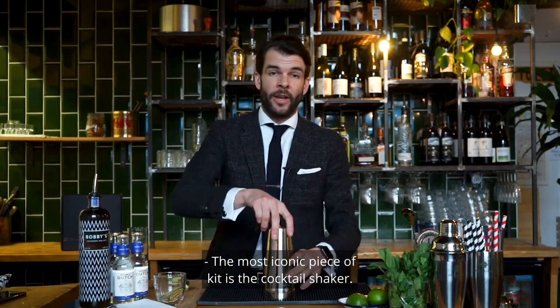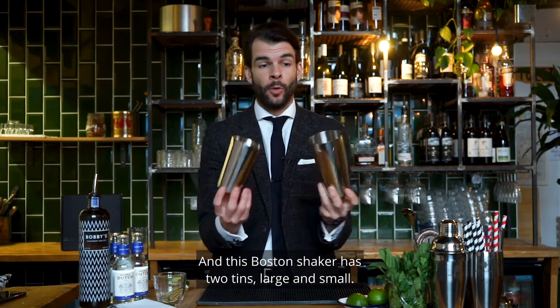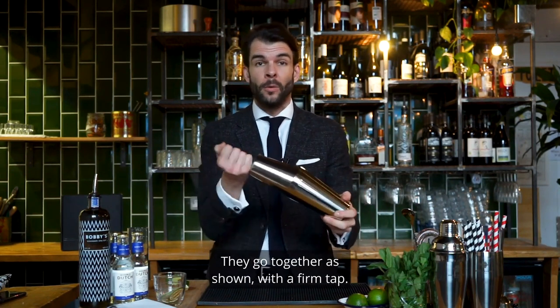The most iconic piece of kit is the cocktail shaker. This Boston shaker has two tins, large and small, and they go together as shown with a firm tap.